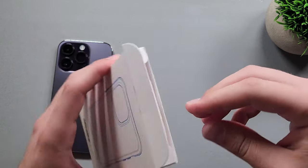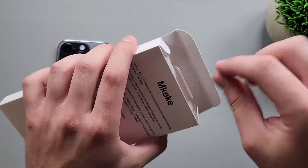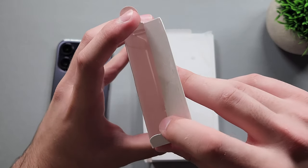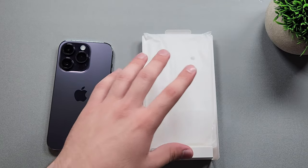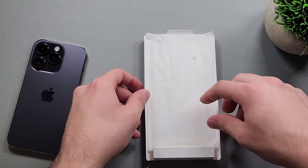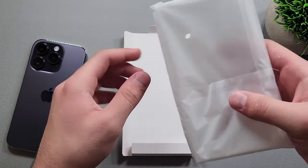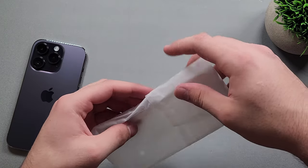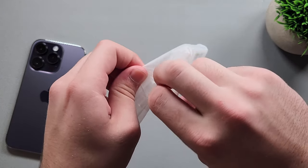I already went ahead and cut the tape so I don't have to deal with that in the video. On the inside we don't get anything else — just a pull tab and the case placed on a plastic pouch. Let's move this to the side and get the case out.